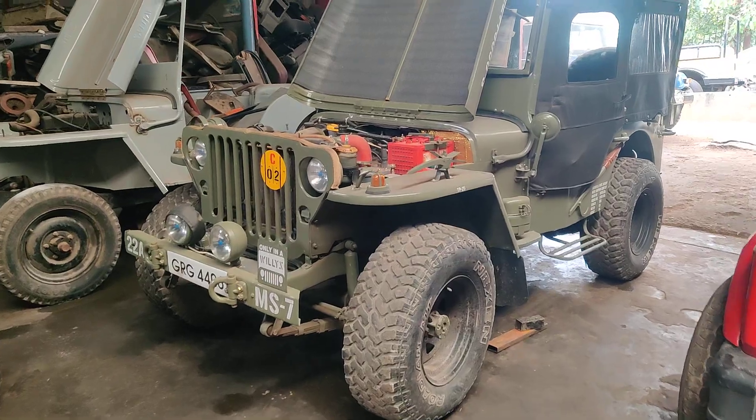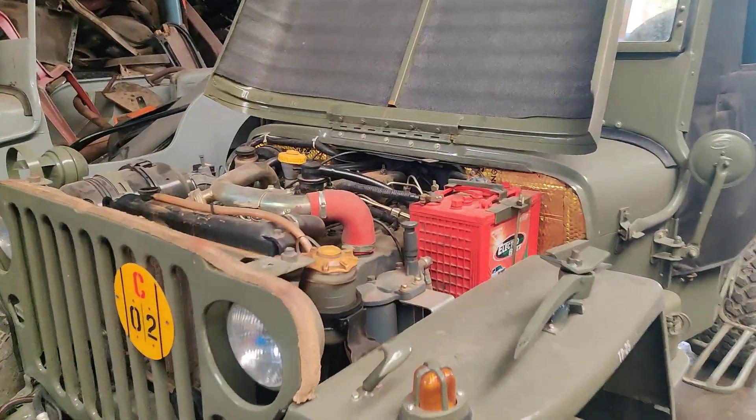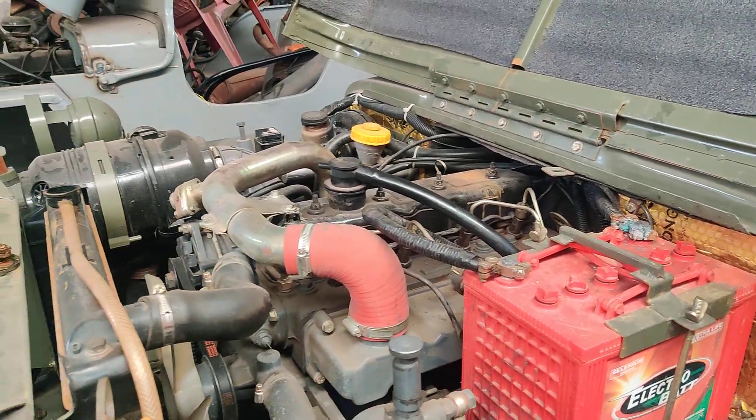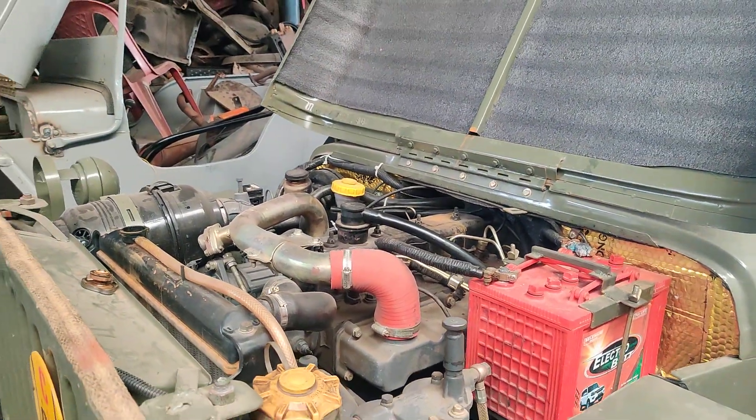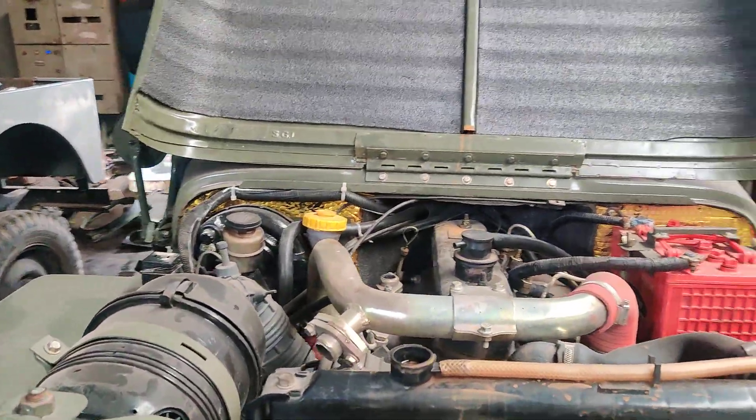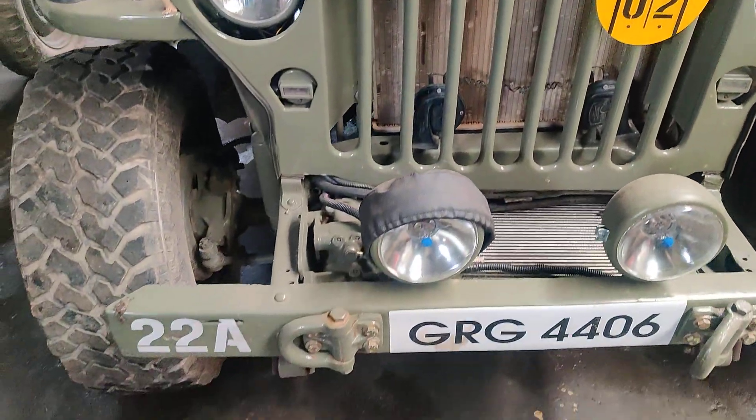Complete service is going to be done on this vehicle. This is a DI turbo engine which has been fitted from Punjab. It's a 4+1 gearbox and servicing is going to be done — engine oil is going to be replaced and coolant is going to be upgraded. All kinds of work we do at our workshop.